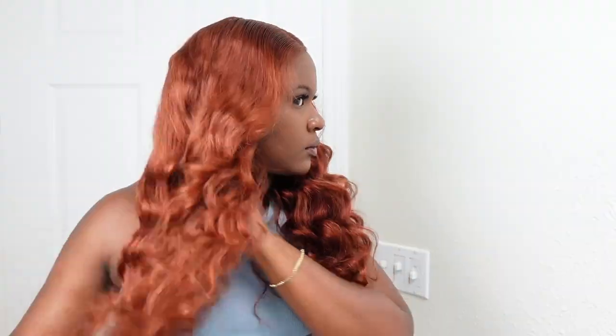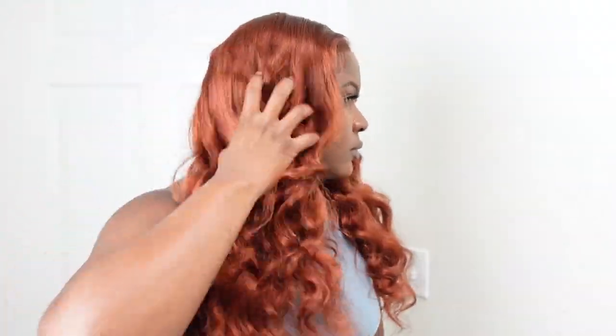I'm just continuing to comb out the hair with my fingers so I can have that nice effortless wavy look. And that's it y'all — that's all it took to get my wig nice and ready.